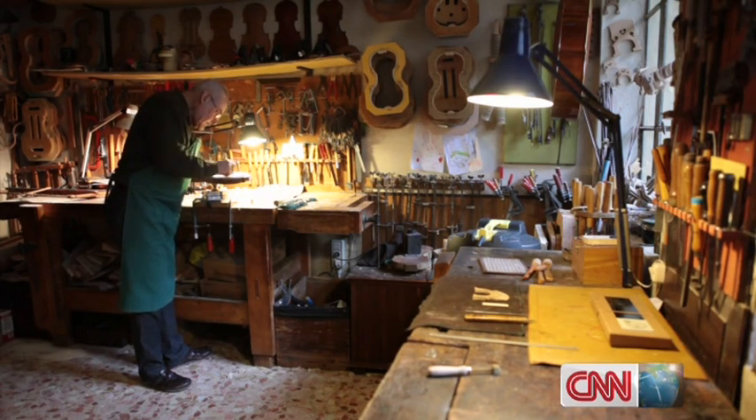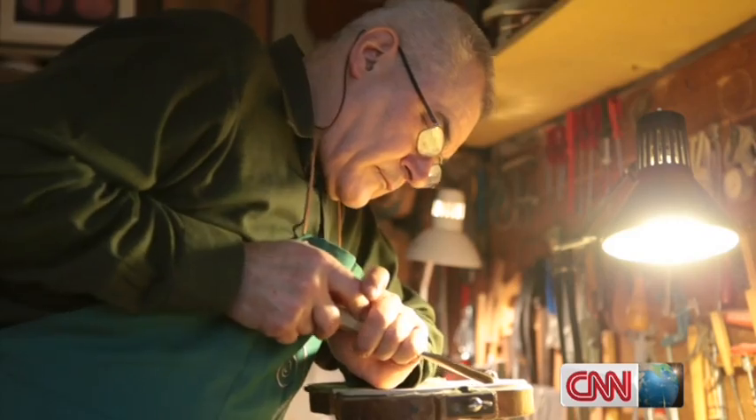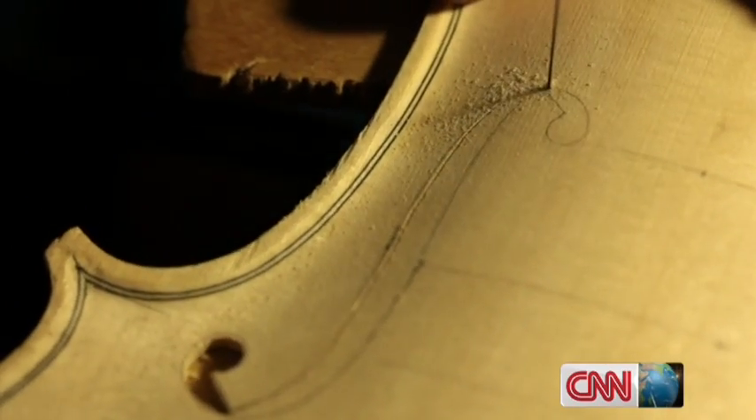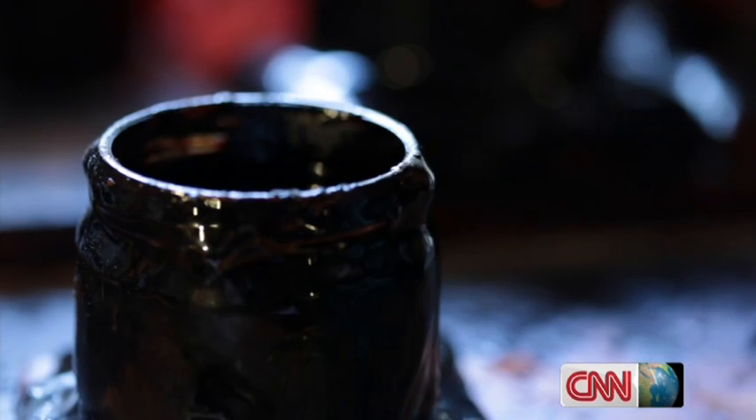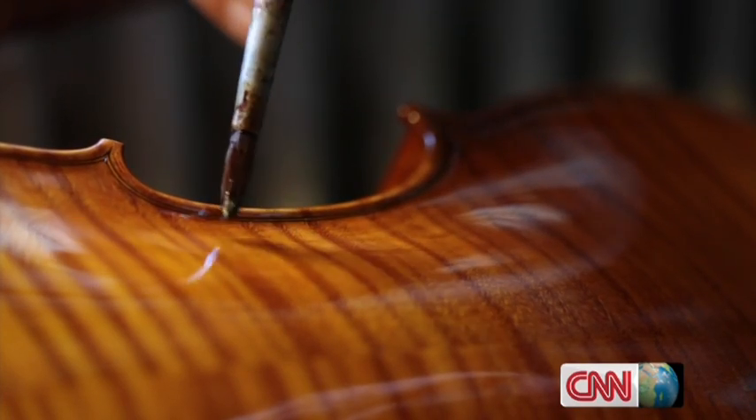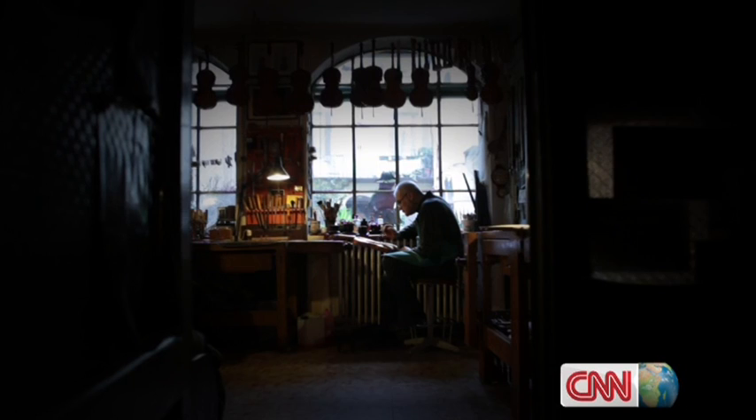The traditional way of making a violin — crafting a music box out of seasoned maple and pine. This workshop is in Cremona in northern Italy, where the most revered of violin makers, Antonio Stradivari, made his instruments.